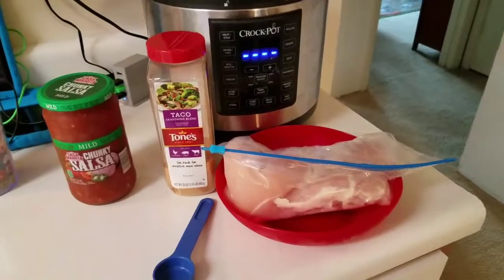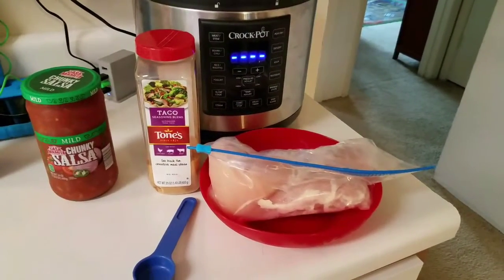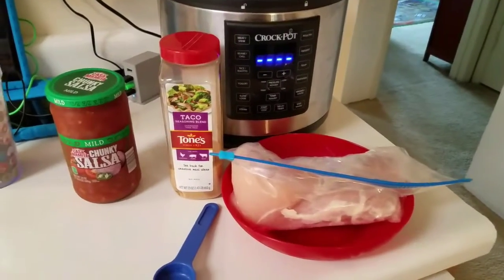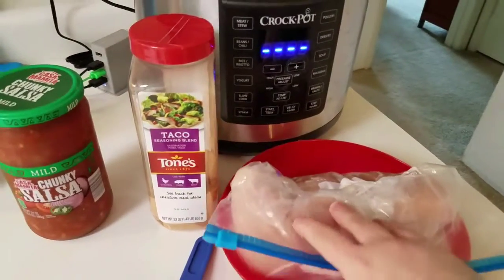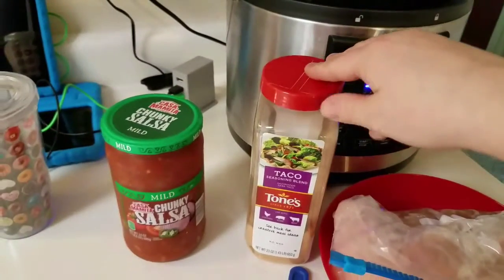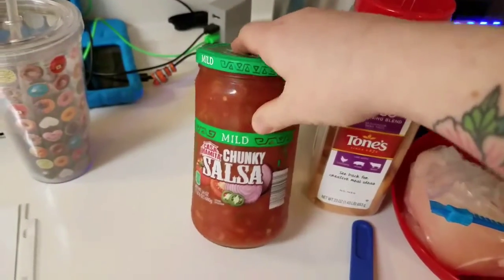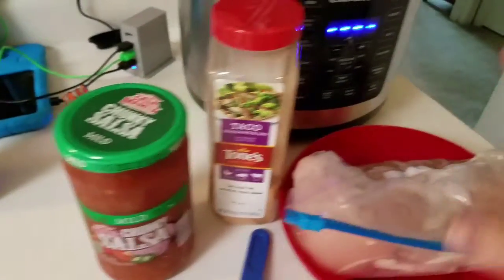Hi guys, I have another quick recipe for you — this is in the crock pot, it's so easy. I love doing this one; I always forget about it sometimes. It's called chicken tacos. These are the only ingredients you need: some chicken — I have about a pound and a half — two tablespoons of taco seasoning, and a 16-ounce jar of salsa. This one is actually 24 ounces, so I won't be using the whole thing, but I'll use the rest later.